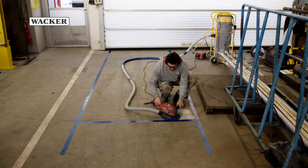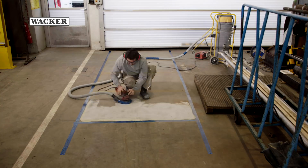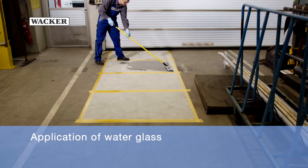The surface chosen for the test is a cementitious floor which is sanded down evenly by a professional. He then divides it into four different patches. One patch is left untreated, and another is treated with water glass.